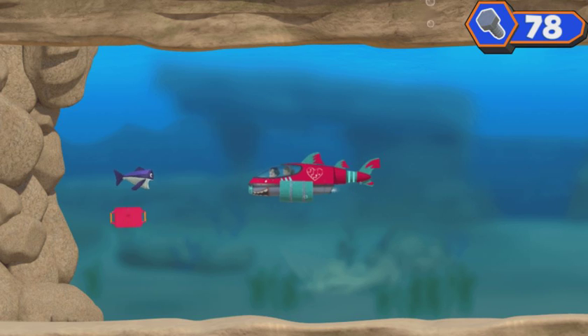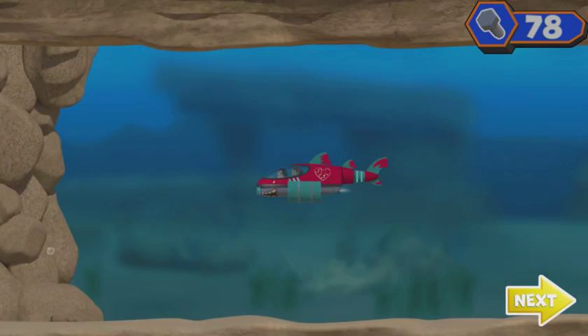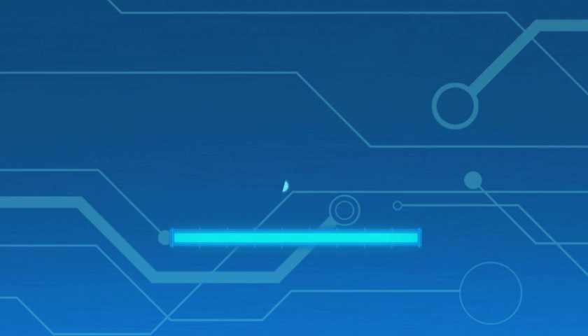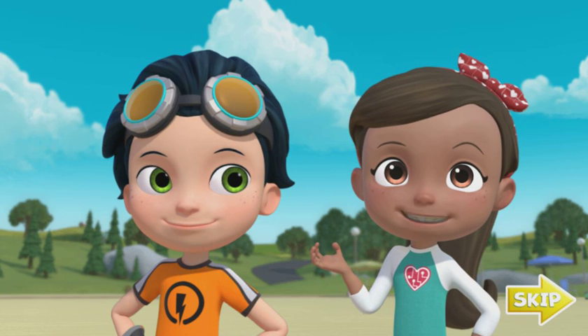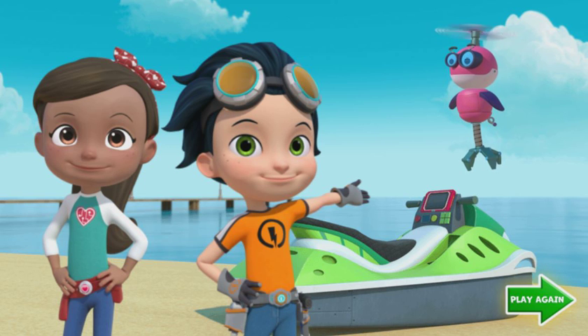Click on the ninja fish! Great job! We scared him away! Click and drag Ruby's tablet to our shark! We did it! We got Ruby's tablet back! And look how many bolts we collected! Great teamwork! We made a super cool shark ski and got Ruby's tablet back! And with all the bolts we collected, we can make sure my tablet stays on Sammy's jet ski for the test run! If you want to play again, click on the play again button!